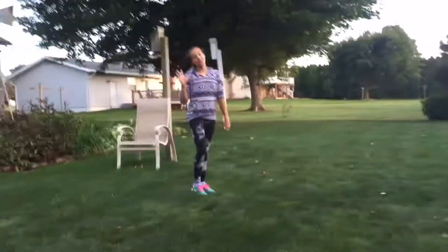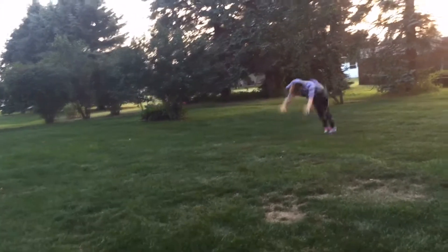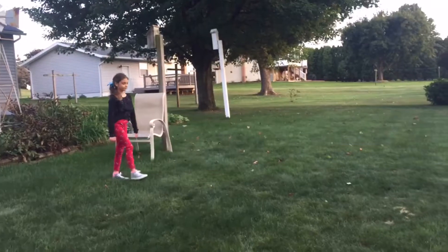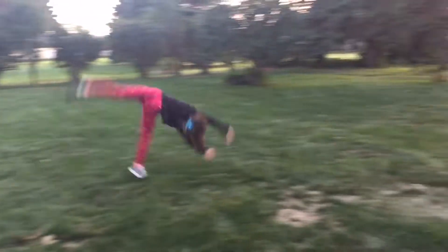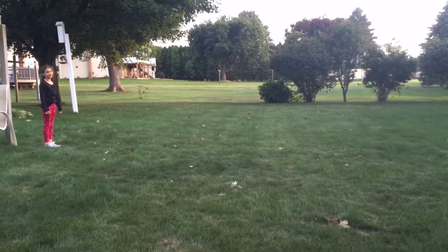Number five is a round off back handspring. Number six is a round off back handspring back hands.